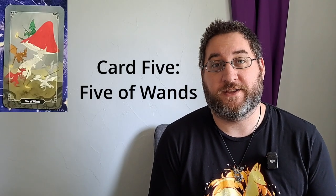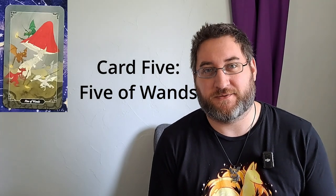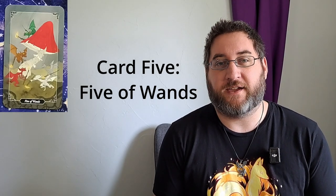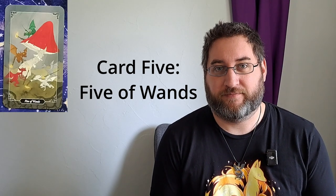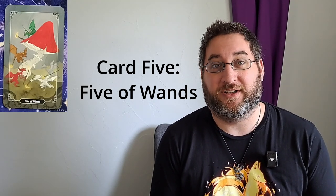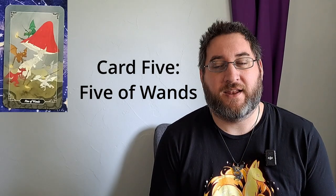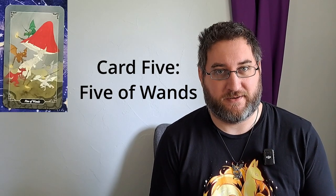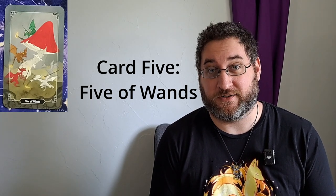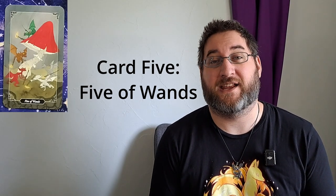Card number five: what can you build on from this week, carrying it forward into next week? We have the five of wands. The five of wands is a card of conflict — where there is some form of clash. Being wands, it is about ideas and high passions. What you should be taking forward with you is your willingness to fight for your desires, to stand up for yourself, and to stand up for your company and your company's needs.